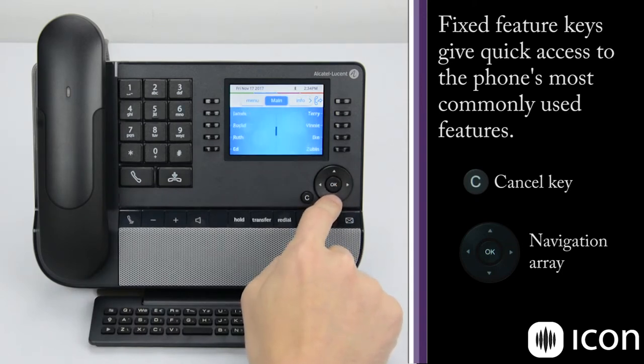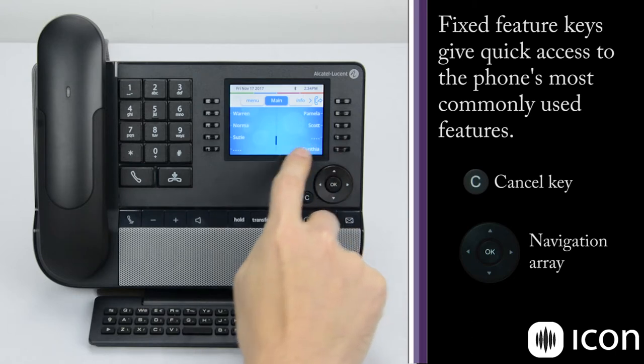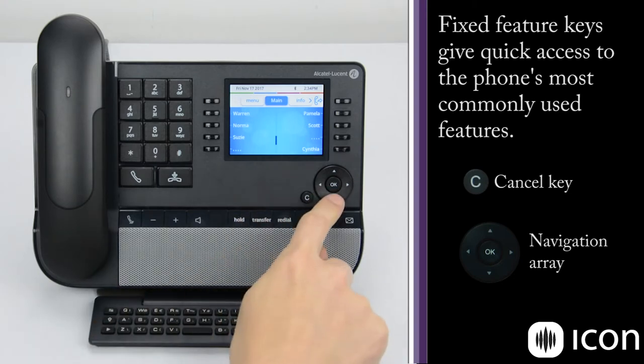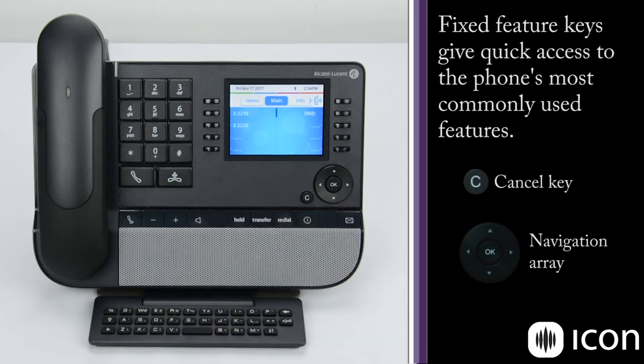If I scroll down, I have a number of speed dials that have already been programmed into the system. This dot in the middle shows me where I am in these pages so I don't get lost on screen. If I scroll down to the bottom, you can see ellipses associated with these keys, meaning the key has not been programmed yet. You have a total of 40 keys available to scroll through here, so you can program a large number of speed dials and other one-touch features.